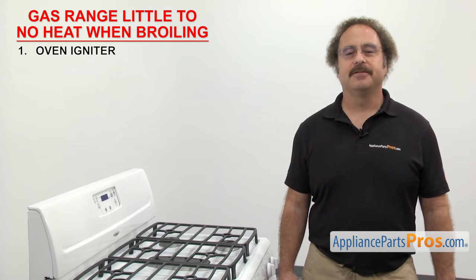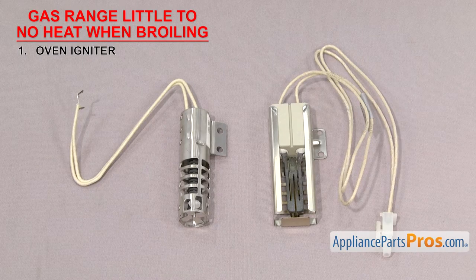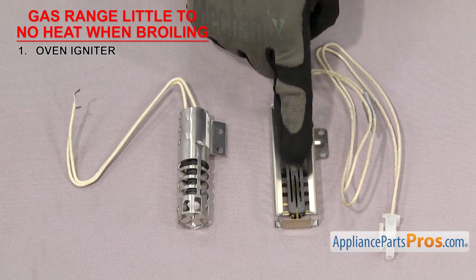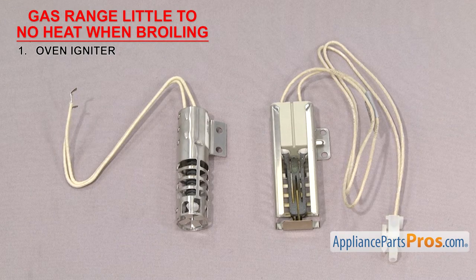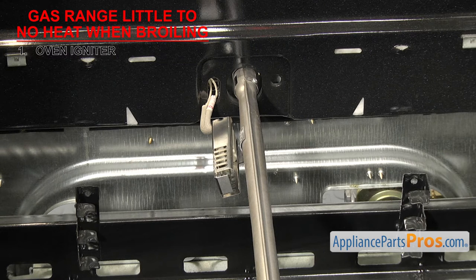The first thing we're going to check is the oven igniter — it lights the gas in the oven. The most common type of oven igniter is the glow bar type with either a round or square body. It has a ceramic body with an element that glows hot to ignite the gas. They usually have a cage to protect the element as it's very fragile and breaks easily. They're usually mounted on the bake or broil oven burners. If your gas range has little to no heat when broiling, the oven igniter may have failed.